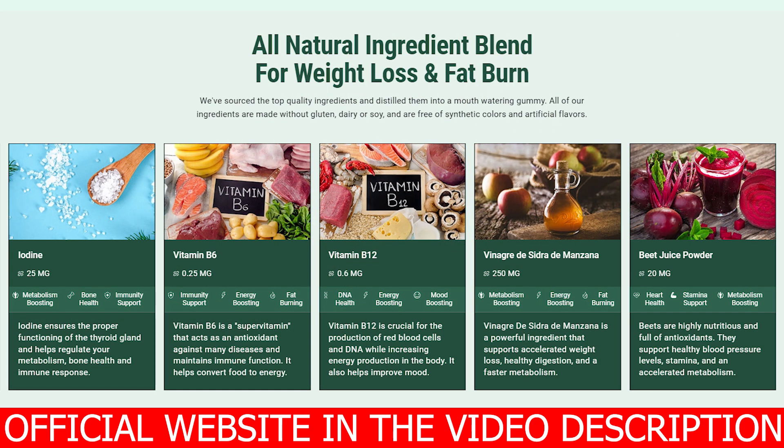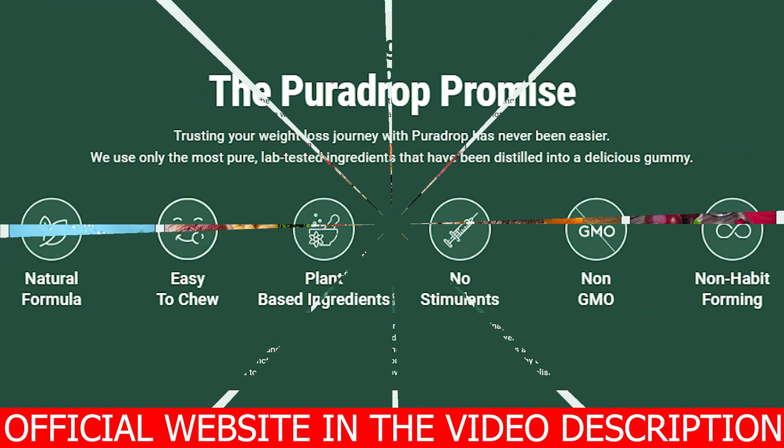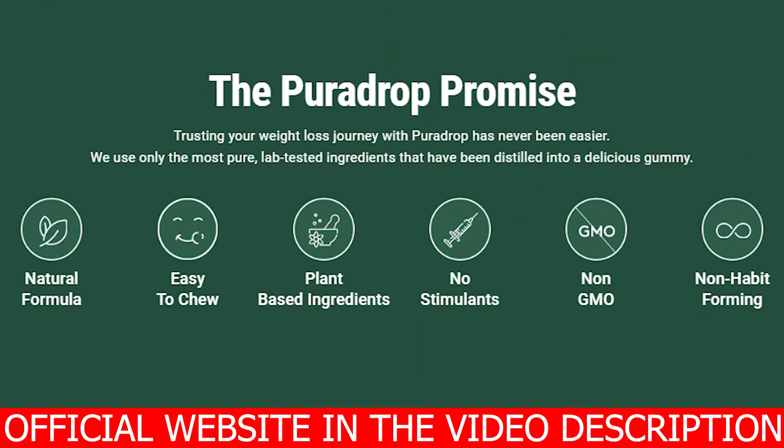All you need to do is just eat a couple gummies a day. They come in many flavors — chocolate, strawberry, grape, mint and so much more. You just eat a couple gummies a day and that's it. But you must do this every single day to get results. It doesn't mean you have to eat one gummy today and then wait for a miracle — that is not how it works. PuraDrop is natural so your body needs time to adapt to it. That's why you must eat it every single day.